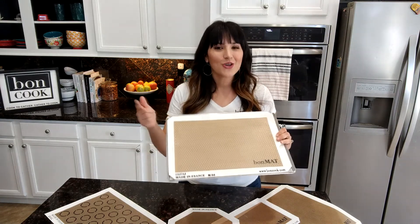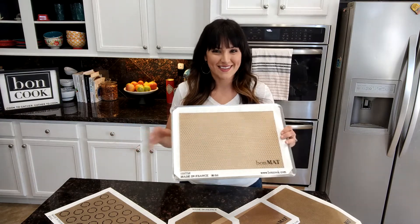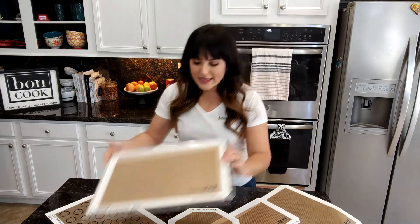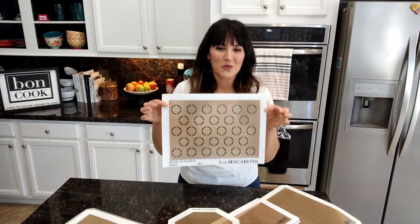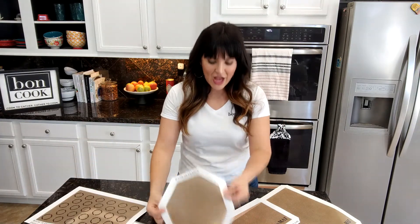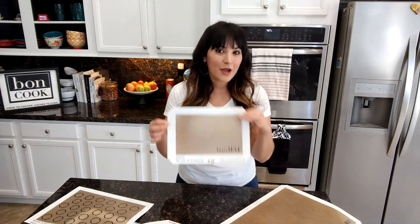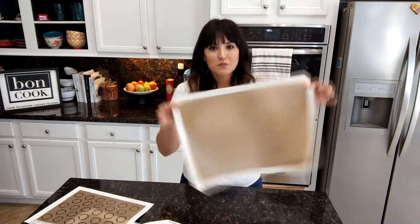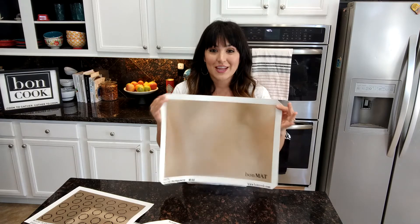And here's the best thing: all you need to wash this with is soap and water, and that's it. The Bonmat does come in various sizes. This is the medium size. We have our Bon Macarons mat for those who love making macarons, an octagonal Bonmat, the small Bonmat great for individual portions, campers, and trailers, and our large Bonmat that is great for large families or cooking in large batches.